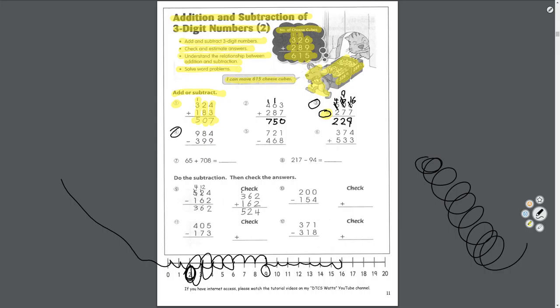Number 4, start in the ones place: 4 take away 9 — you can't do that, so borrow from the tens. 8 turns to 7, 4 turns to 14. 14 take away 9 equals 5 in the ones. 7 take away 9 — you can't, borrow from the hundreds. 9 turns to 8, 7 turns to 17. 17 take away 9 equals 8 in the tens. 8 take away 3 equals 5 in the hundreds. Answer: 585.